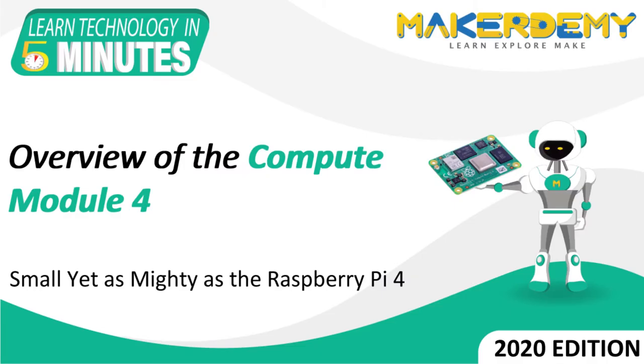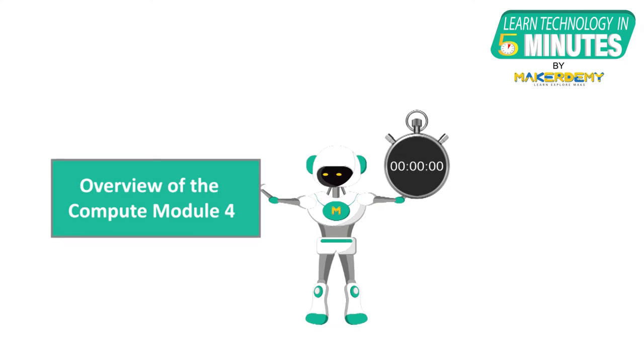Hi guys, welcome to another episode of Learn Technology in 5 Minutes by MakerDemi. This is Naveen, part of the instructor team at MakerDemi. In this episode, we will do an overview of the Raspberry Pi Compute Module 4.